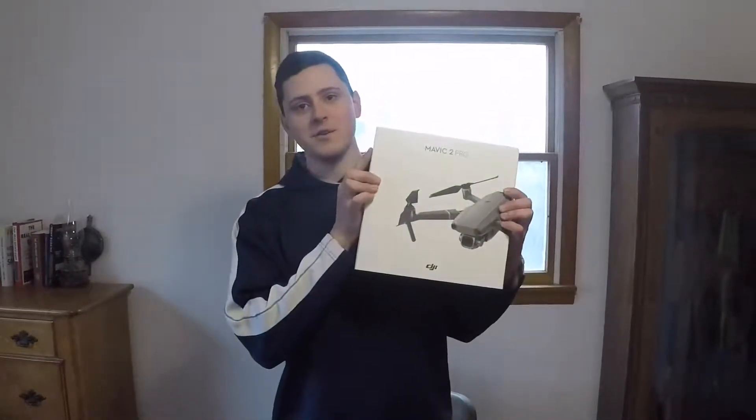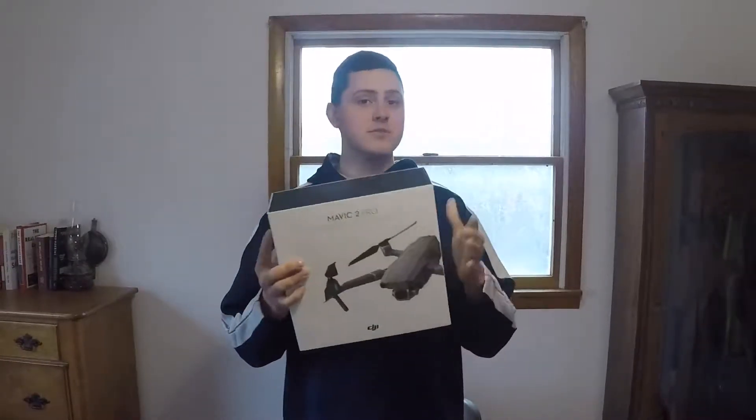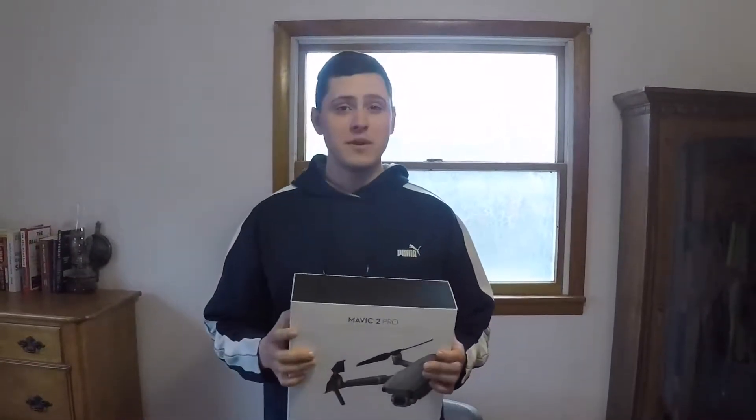What's going on everybody? Yesterday we went up and picked out a new toy. This right here is the Mavic 2 Pro. This thing shoots in 4K, it's got a 31-minute flight time, and it's supposed to be good for four-mile range. We'll find that out. Let's do a little unboxing and see what we got.